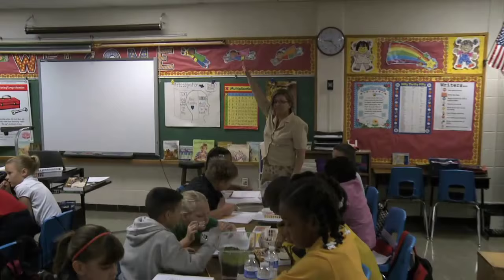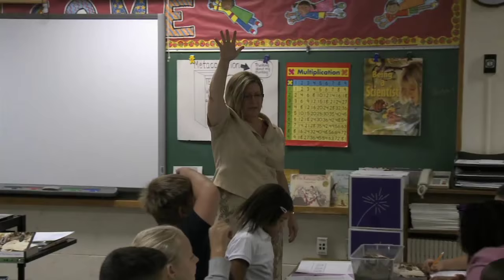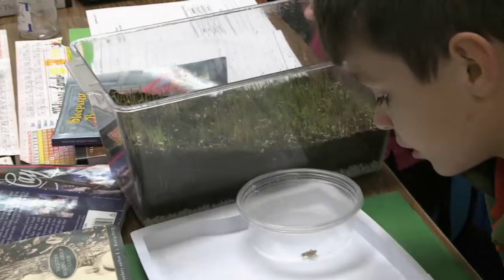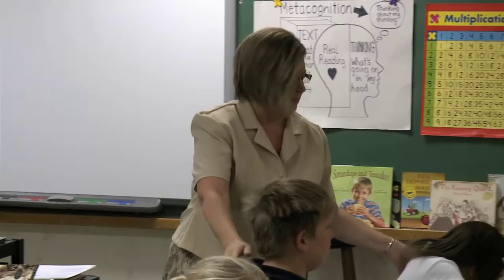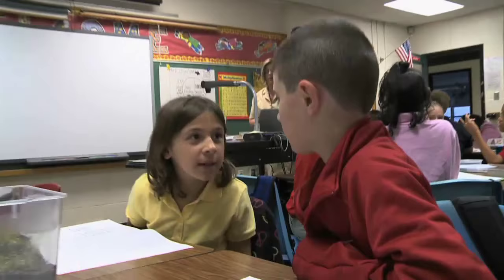Give me five — that means your hands are free, eyes on me. Remember, we want to be participants, not observers. We're going to observe, but we want to take part in it. Now, the first thing we're going to observe are the crickets. I want you to think about it and talk to your partner — the buddy next to you — and decide whether or not you think a cricket is an insect.